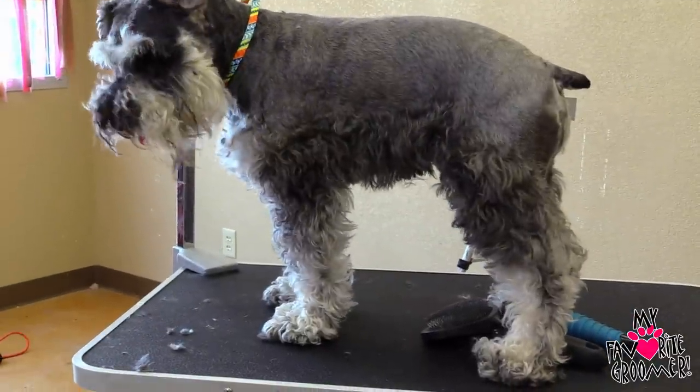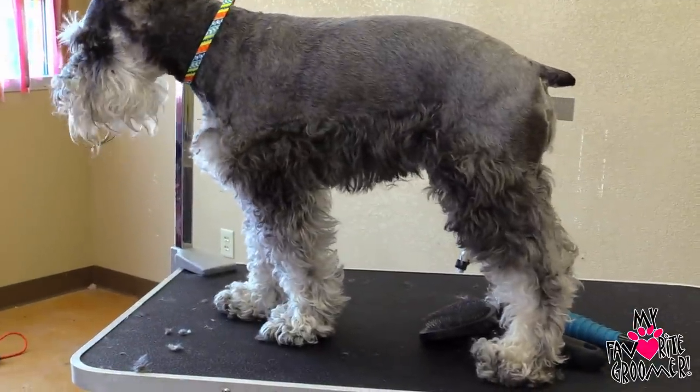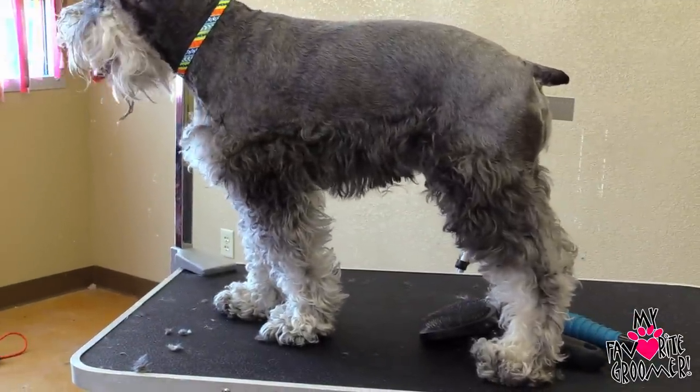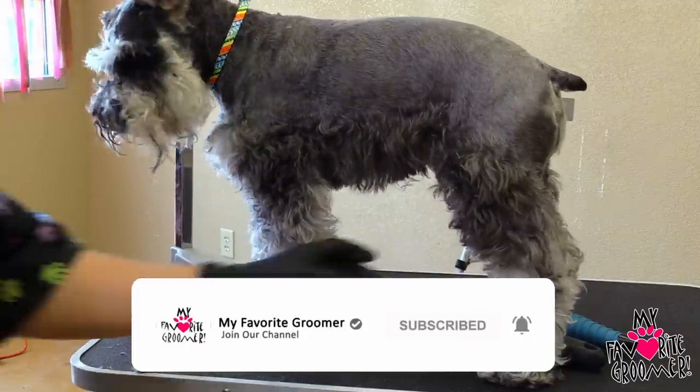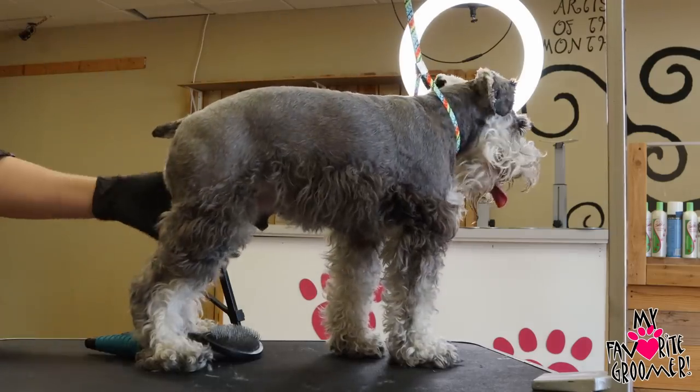We're going to come through now and we're going to de-mat his legs. We're almost at 185 likes — let's get to 200, hit that like button and we'll bring you back on. Let's do some leave-in conditioner as we brush this out.